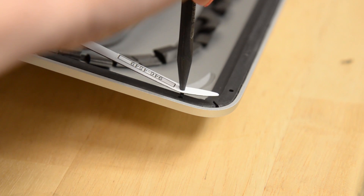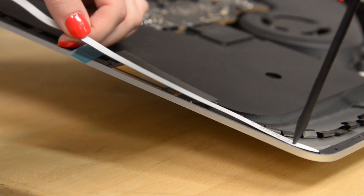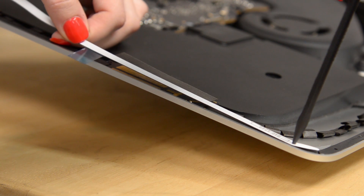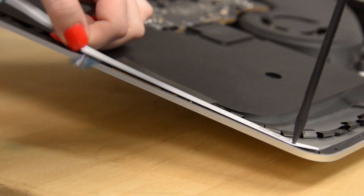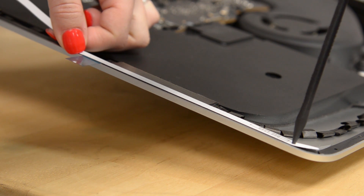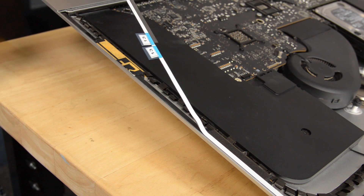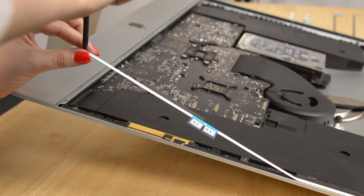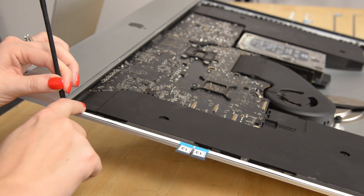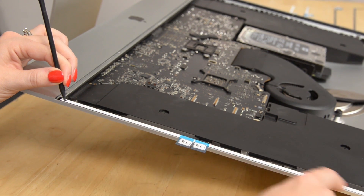Now push the tip of the spudger into the hole in the frame of the iMac. Using the hole in the spudger to anchor the position of the adhesive strip, line the strip up against the right edge. Gently pull down against the spudger to ensure the strip is taut and stick the adhesive onto the frame. Once you feel the strip is in the right place, peel the longer piece of backing out from behind the strip. Then align the lower portion of the strip with the right edge of the frame, stick it down, and use your finger to smooth out the strip so it sits flat.